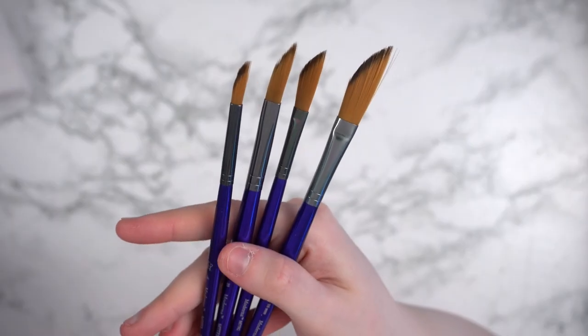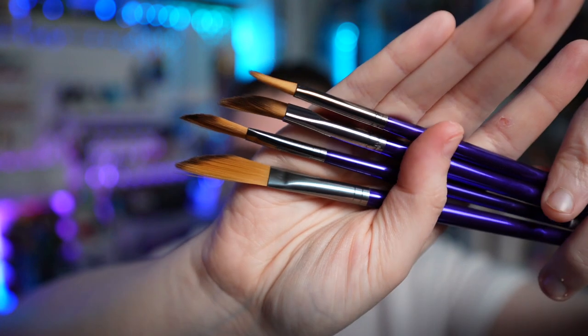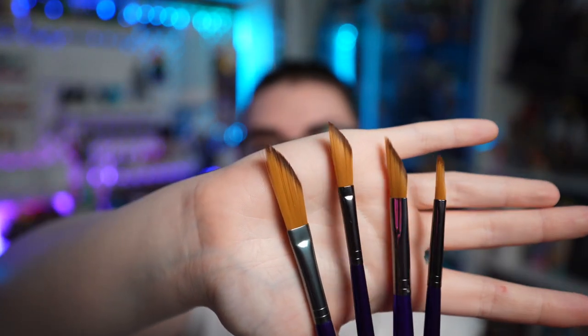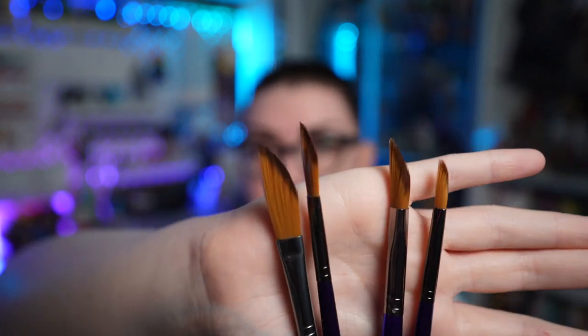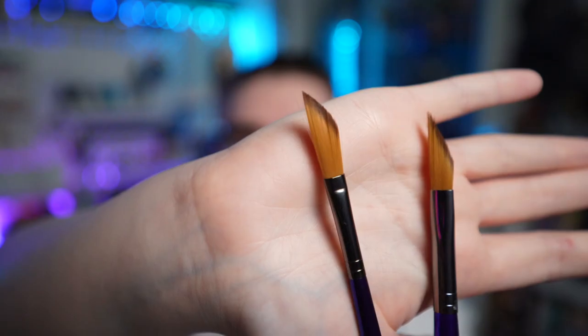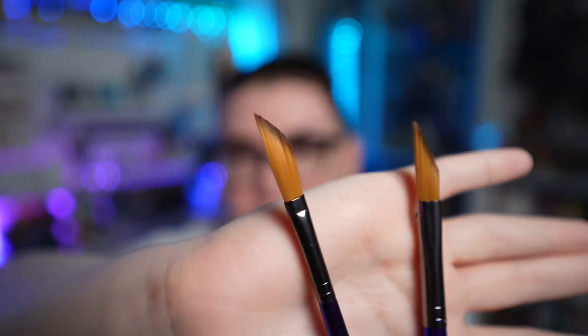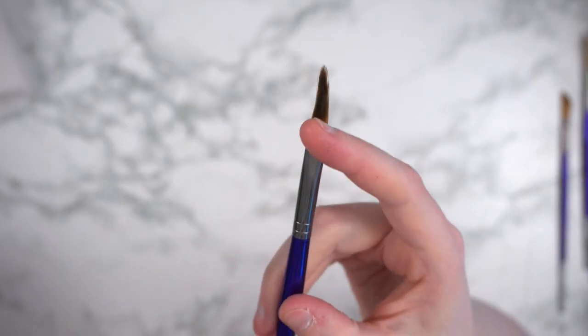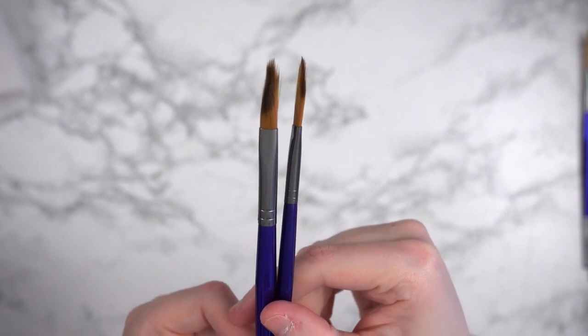These are some various Royal & Langnickel brushes which are angled. I don't know if they're all considered dagger brushes, but I'm going to show you something different between some of these. The two on the left are the exact same type in different sizes, and the two on the right are the same type in different sizes. But taking the two in the middle, you can see that one is like your typical dagger angled brush, where it has the brush hairs compressed into the ferrule straight — just a typical flat ferrule — whereas this one's ferrule is angled to be a triangle, so the base is thicker than the point. The ferrule on this one is actually a triangle, and I feel like this triangular brush could make some really interesting brush marks.